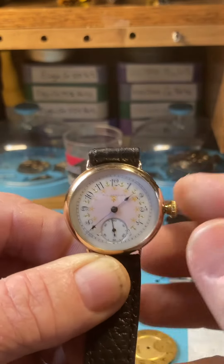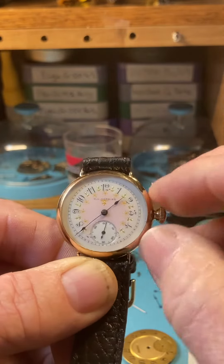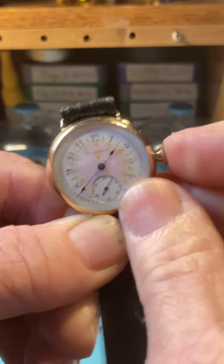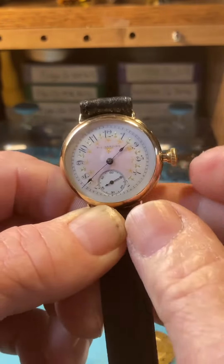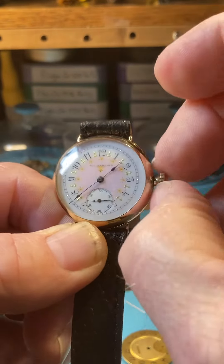Setting the hands now — we're not going to do a pull out on the crown to set the hands. We're going to do a pinch behind the crown, a little pinch behind the crown like that, push it in, do it again and you'll feel it go in. It's just in, it's locked. Do it one more time.